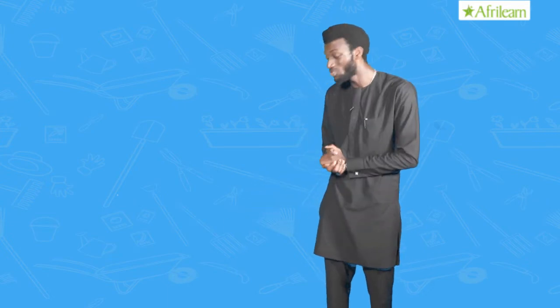It's time to plant yam, Fred said. He had already cleared the land and removed the stumps. Fred went ahead to plant the yam, and after six months he harvested the yam.